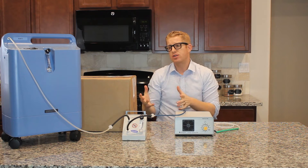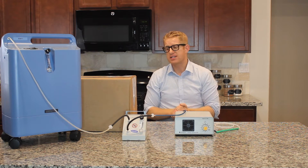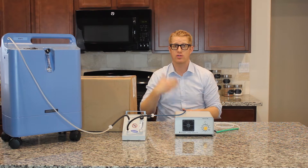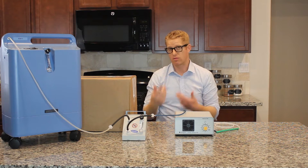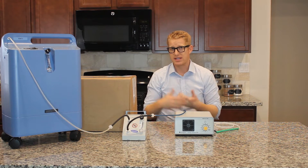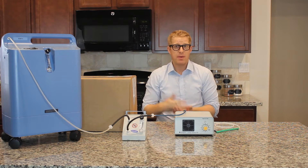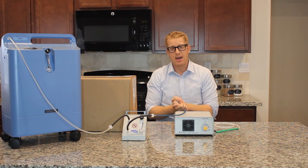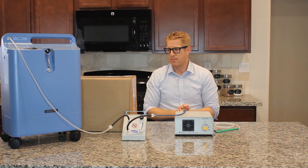I just wanted to get started with the unboxing, but first let me tell you that it's your responsibility to know the laws of ozone generators in your country and region. It's less expensive than going to ozone therapy centers, so it might be beneficial if it's allowed in your area to learn how to do this. That being said, let's get started with the unboxing.